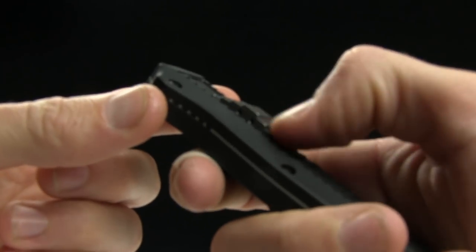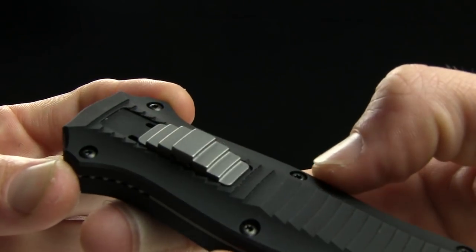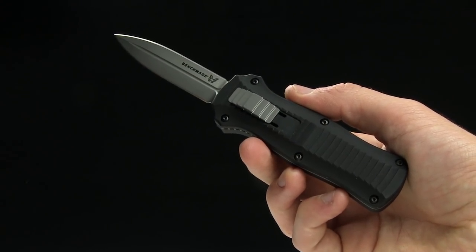Got a nice raised button slash slider with some ridge patterns on there, so if you're wearing gloves you're gonna have no trouble finding and gripping that. Super smooth action, just like its older brother, the regular Infidel.